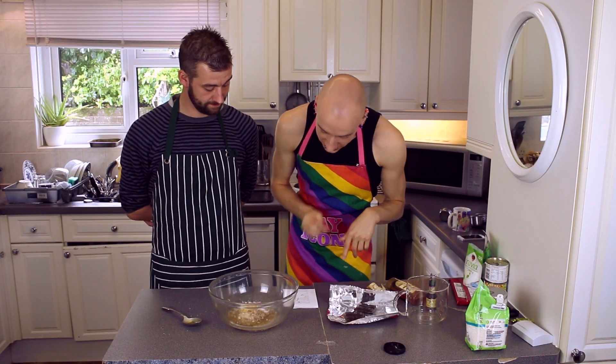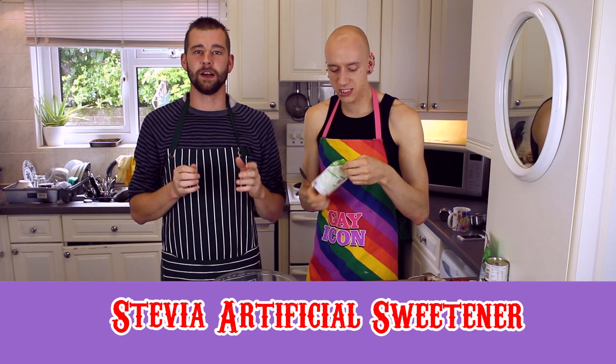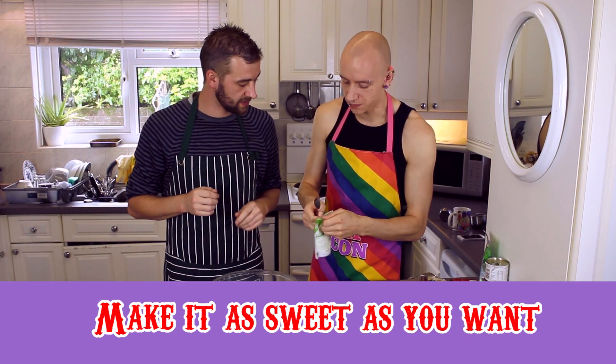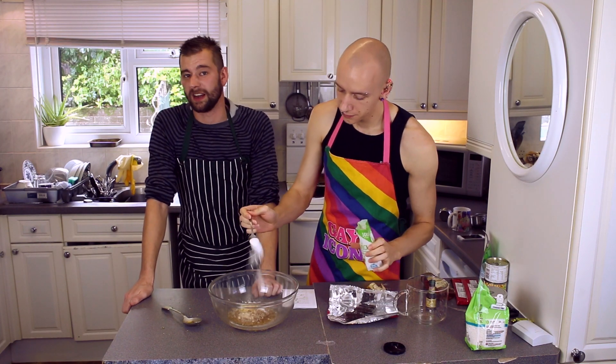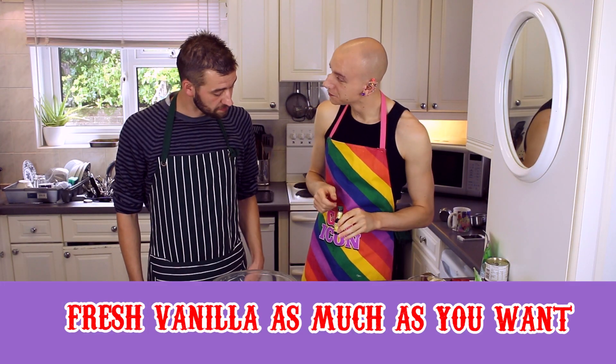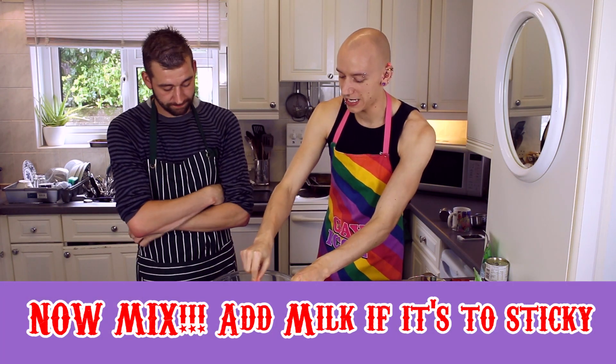Now we need stevia. What the hell is stevia? It's a natural artificial sweetener — should we just use a teaspoon? Yeah, I don't think we're going to need much more than that. You could use something like xylitol. We need some fresh vanilla — add some vanilla. Now mix this all together, guys.